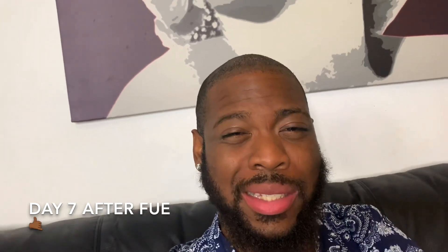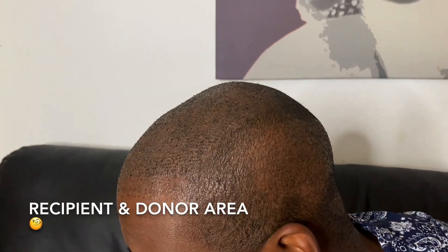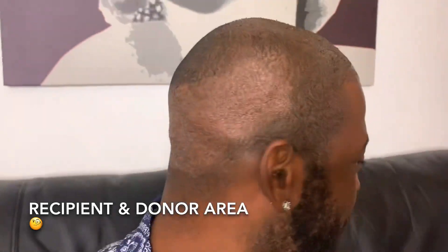It's seven days — seven freaking days, man — and I'm still excited. The beginning first two weeks always feel like they take the most amount of time, but it's seven days. I just did a wash and this is the result. I didn't get all the scabs off, but I did get some off. Let me show you guys real quick. That's what the back's looking like, in a vlog style.